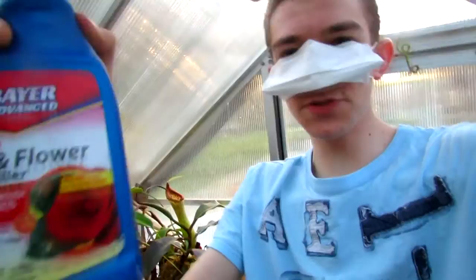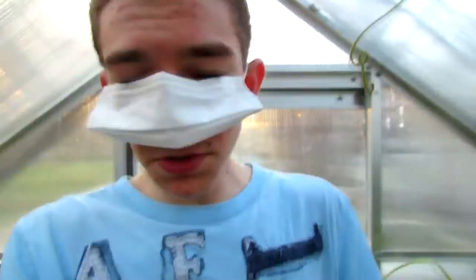What I personally use is this — Bayer Advanced Rose and Flower Insect Killer — and this is the best thing to use. It works for anything from thrips to mealybugs.